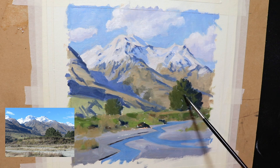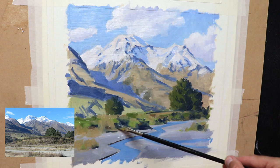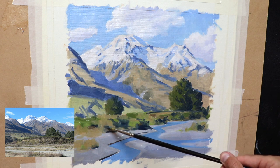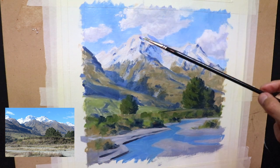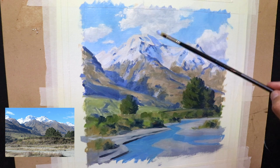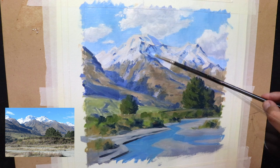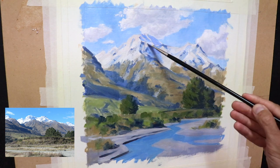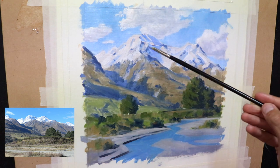At this stage I just want to check that all my values and colors are working and that I'm getting that atmospheric depth. Then I allow the painting to dry — I'm using Liquin which speeds up drying time, but I usually leave it a few days anyway. A few days later, with the painting dry, I started adding more details to the mountains. I'm making my layers lighter than the previous layer to build up the three-dimensional form, painting in those snow shadows using the same colors as before but just making the layers progressively lighter.